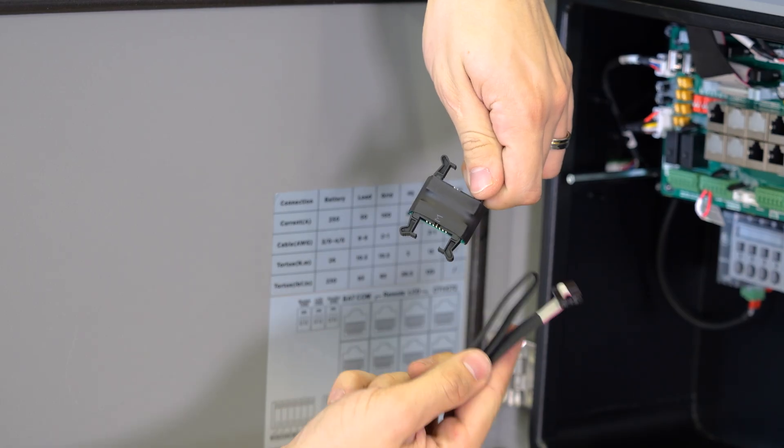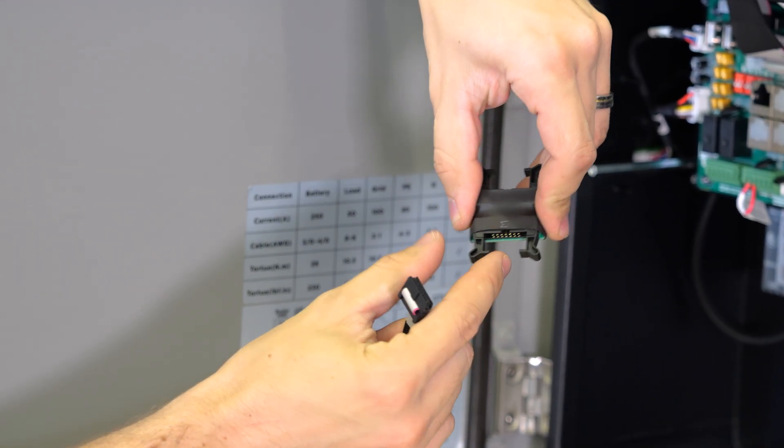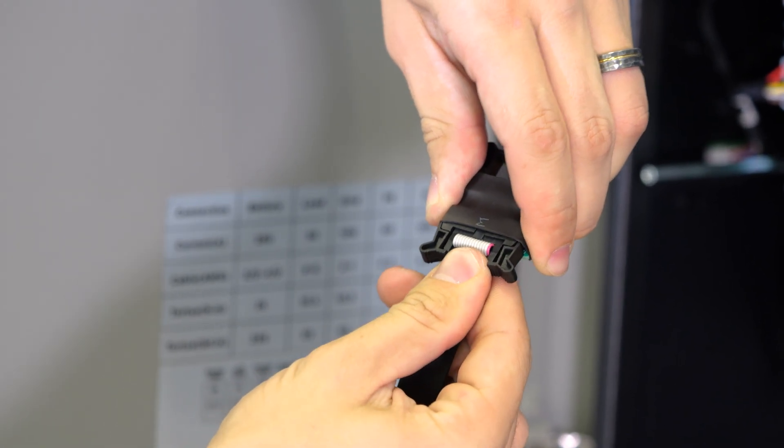For this next part I'll be using the long extension cable and one of the couplers. First thing I'm going to do is unsnap the two clips that hold the connector in, and then plug the connector in until those clips snap back into place.